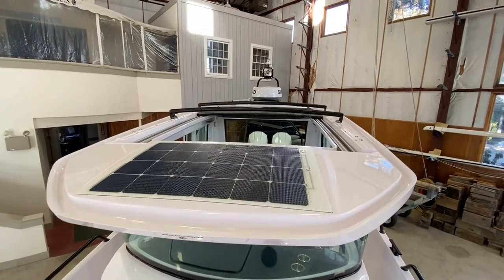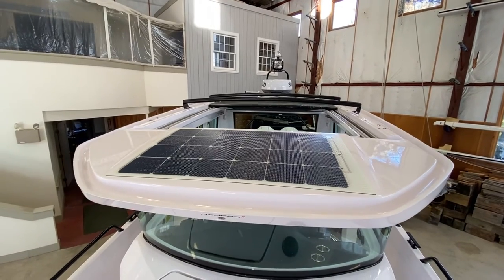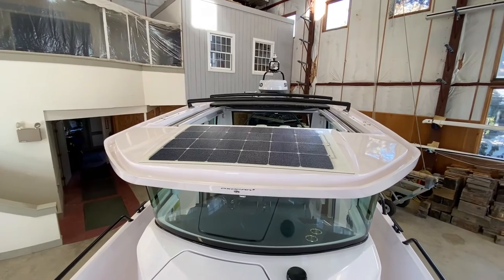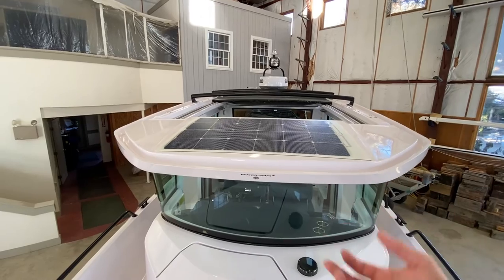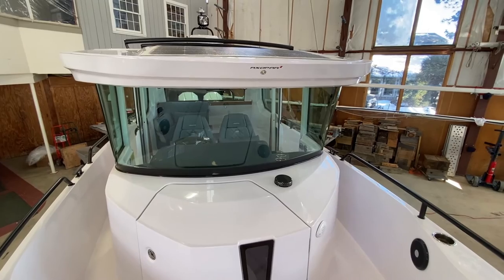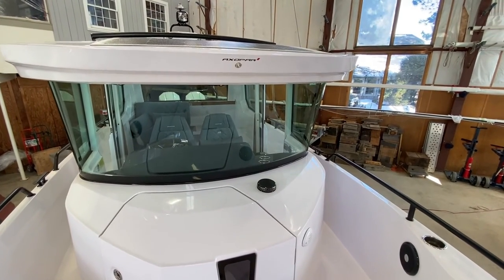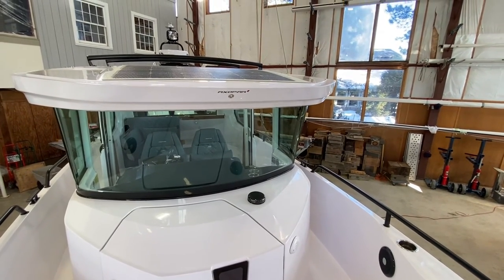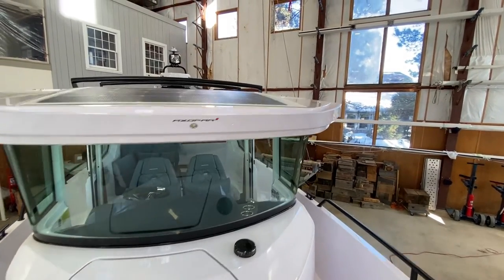This is a circumstance that applies to all modern power and sailboats these days because of all the modern electronics and the memory draws associated with everything. I pointed out the carbon monoxide detectors; the stereo has a draw, and even the Simrad screens have a draw.